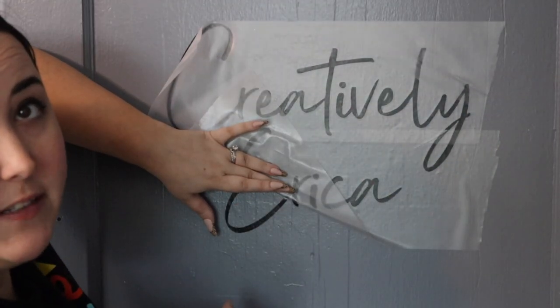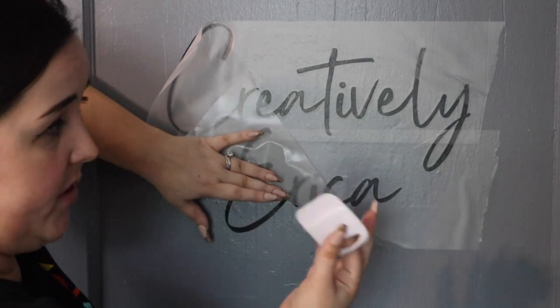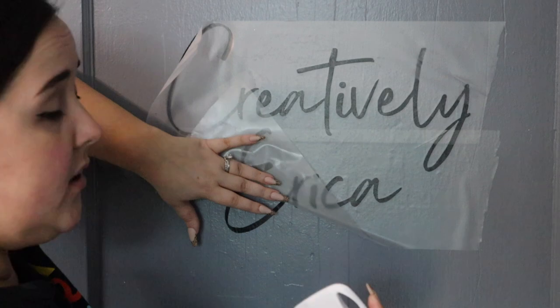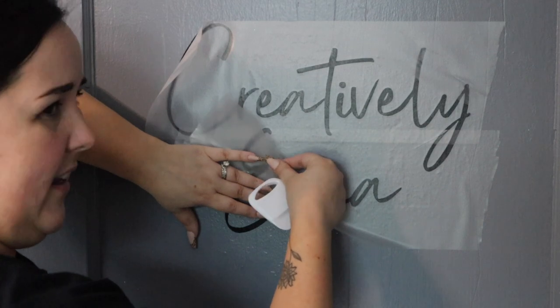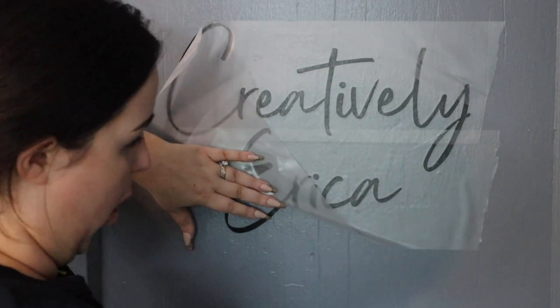My transfer tape is obviously sticking to the vinyl pretty well. I'm not sure if it's because it's super thin vinyl or if it's the paint that's on my door, but it's just a little difficult to peel off the transfer tape. And this isn't a very high-tech transfer tape or anything, so that's my only complaint so far.